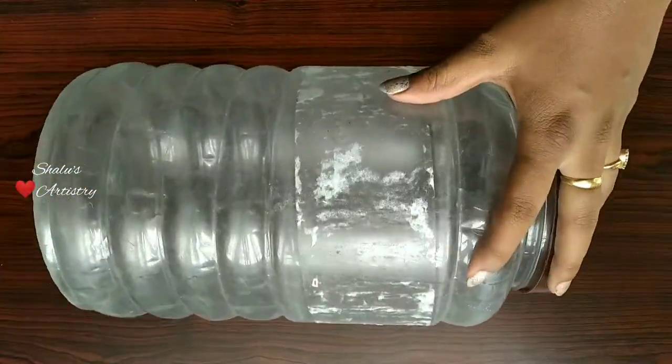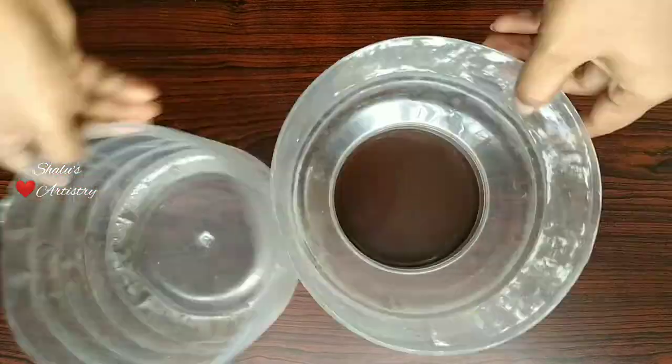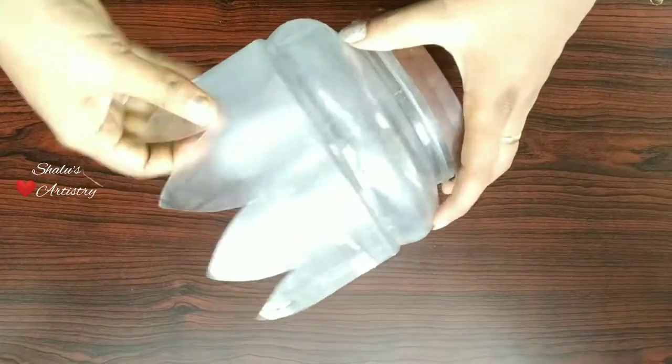Take a plastic container and cut it into halves. We can make two planters using these halves. Let's start making the first planter using this half. Draw the shape of petals and cut it out, then bend the petals towards outside.